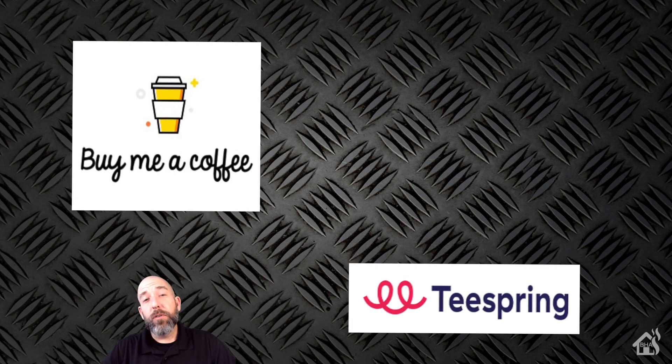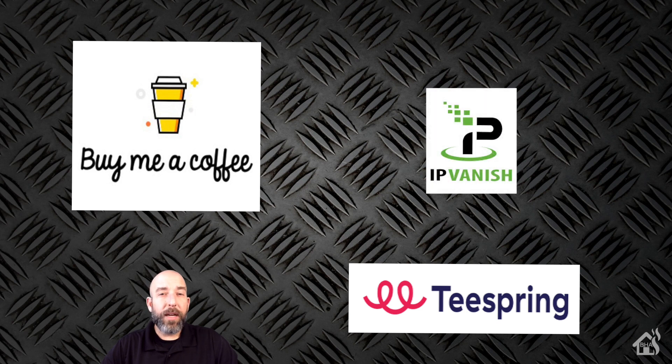I want to thank everybody for donating to my Buy Me A Coffee link — every little bit helps. If you haven't had a chance, jump over to my Teespring merchandise page and check out all the Burns Home Automation merchandise. Also check out IPVanish's VPN service — they're offering some good holiday deals right now and you definitely don't want to miss out. If you like the video, please subscribe to my channel. If you have any questions or comments, hit me up in the comments below. If there are any videos you'd like to see, let me know in the comments and I'll see what I can get together. I'll see you guys around. Thanks!